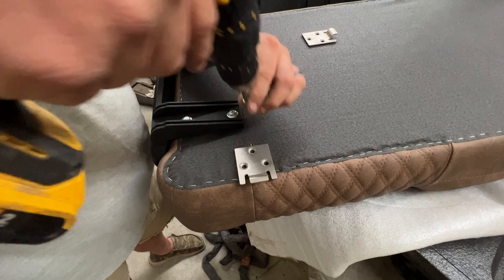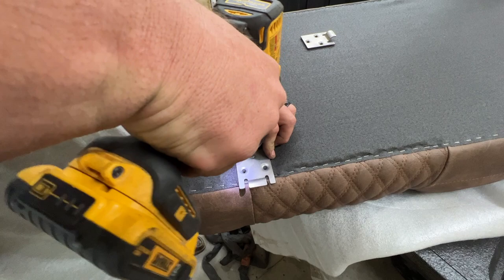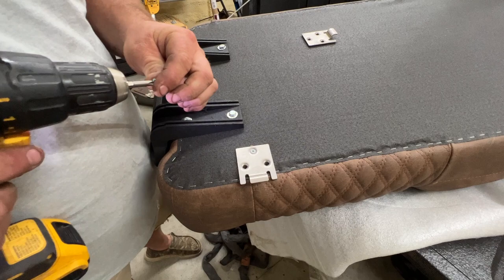It does have the countersunk or flush bits here with the pan head. You can see it — it will work.